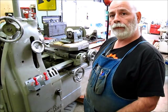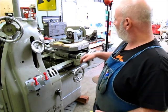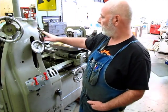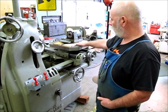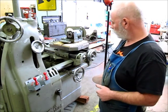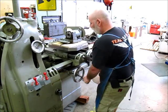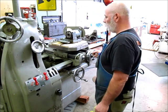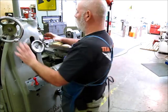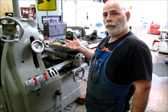Just to refresh everybody's memory: it has a horizontal rotary table and it's configured a little bit like a lathe, but it's a jig bore. It has a carriage that can move forward, a cross slide that can move across, and then this lever here runs the rotary table up and down.